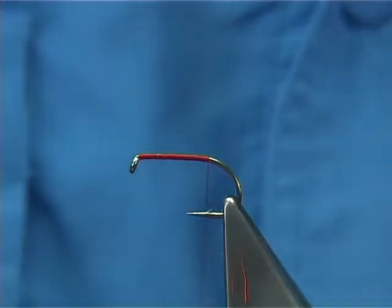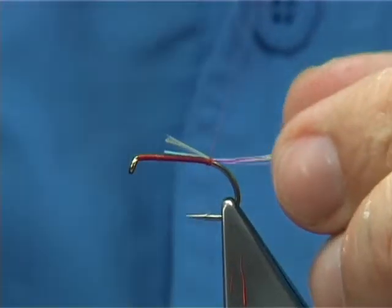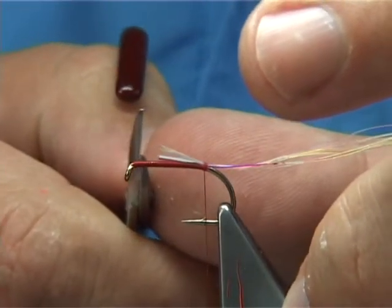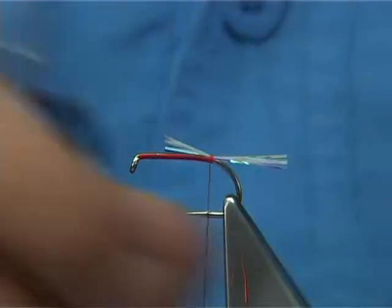I'm going to put a tail on it and I'm going to use mirror flash — about 12 strands or so. The length I've tied it in is about 5 or so mil from the eye itself. Tail length is around about the shank length as your measure.